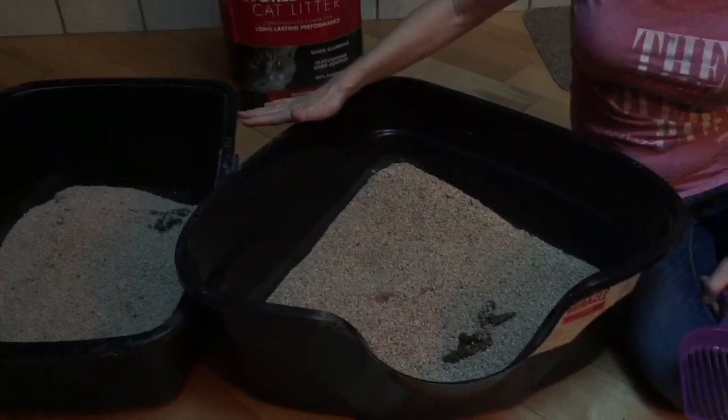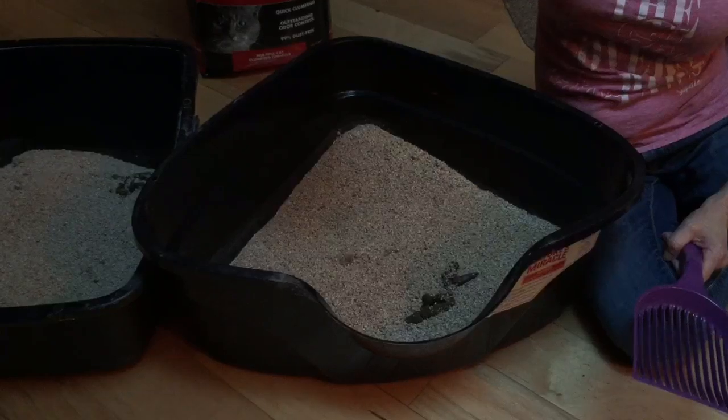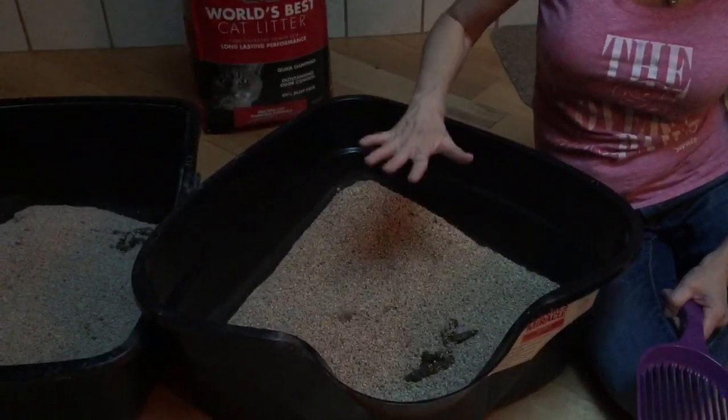These are actually my litter boxes in my home and I love this one because it's a triangular shape. It fits in the corner. It really has a big hood. I took it off because I want to show you the other products.